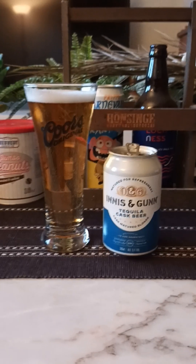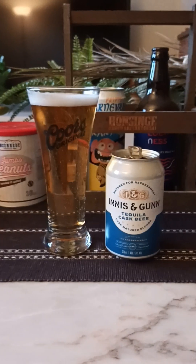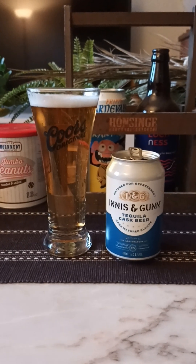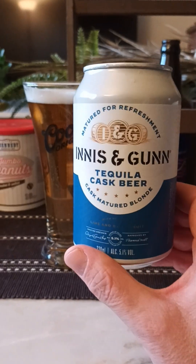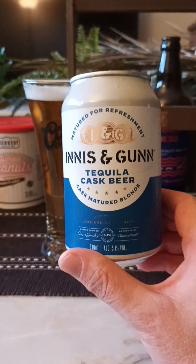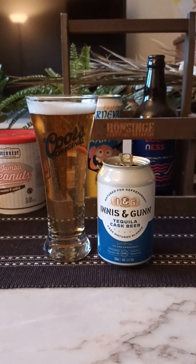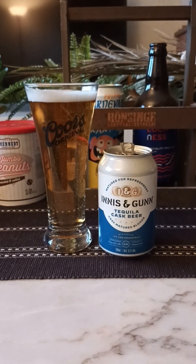Quite a nice beer, I have to say. I really have to commend Innes & Gun for this beer, because some Innes & Gun beers can be hit or miss — but this one is a really nice one. I'm going to be very generous. Tequila Cask Beer, Cask Matured Blonde — it's more lager-esque, I would say. For me, it's all about the taste and the drinkability, and this one has it all. Four out of five. Thanks for watching.